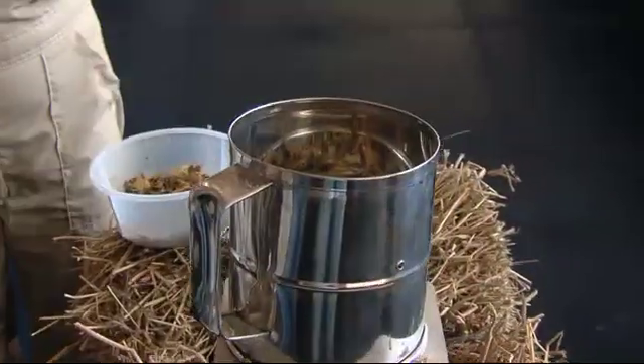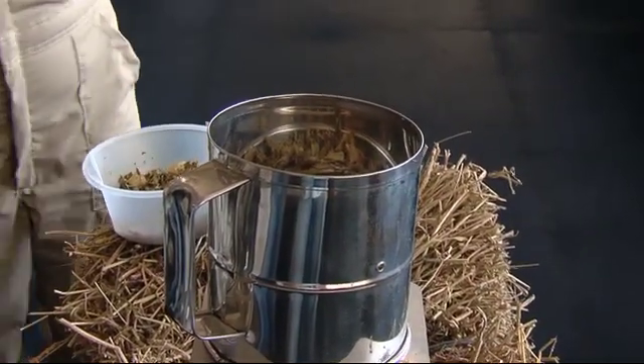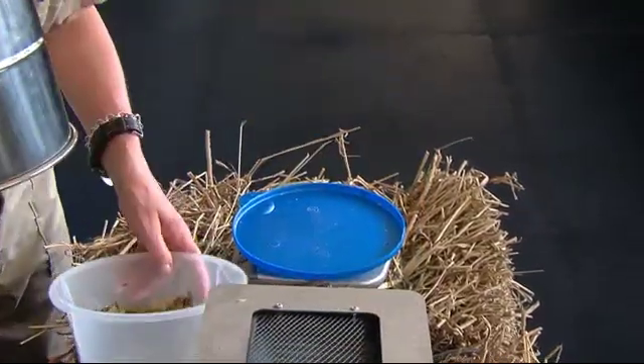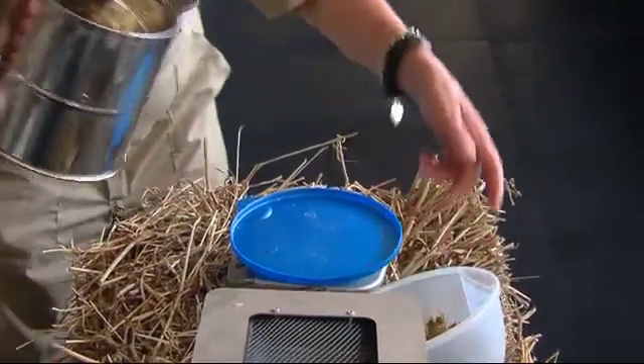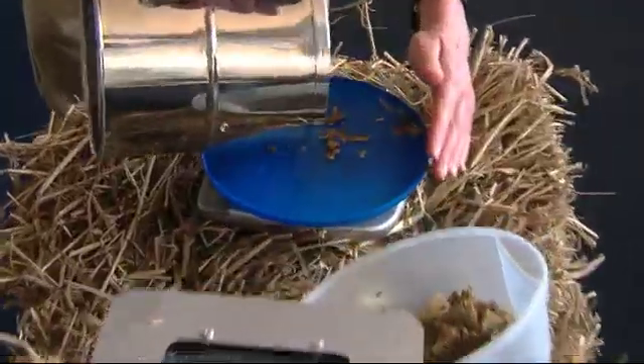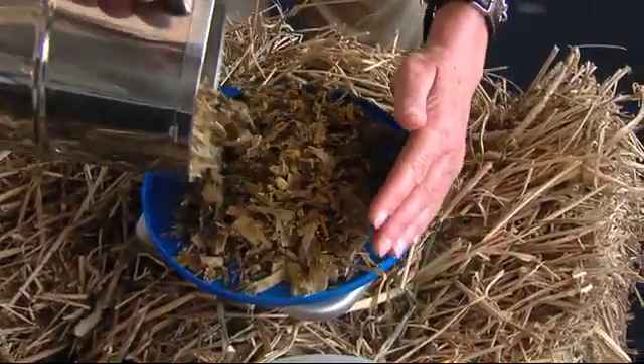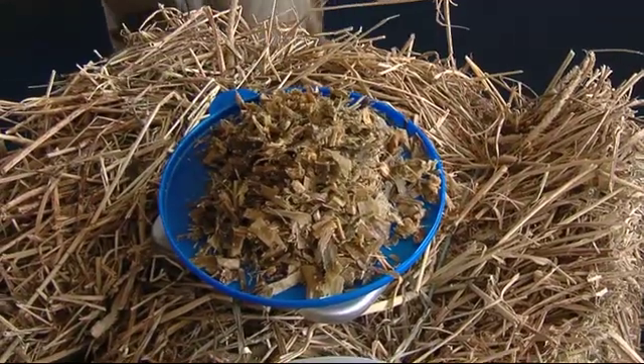Once the product has dried down, you simply pick up the Koster oven, put the product back onto the scale, get the final weight, and through subtraction you can determine what the moisture content is of the ingredient.